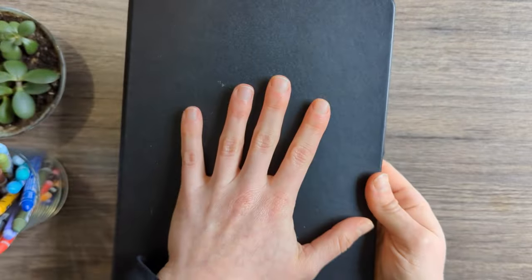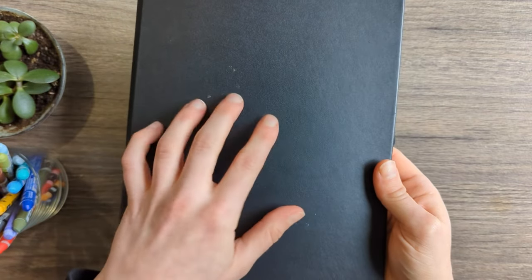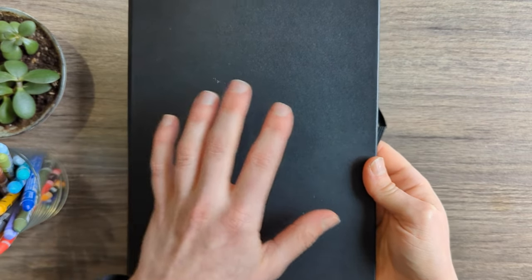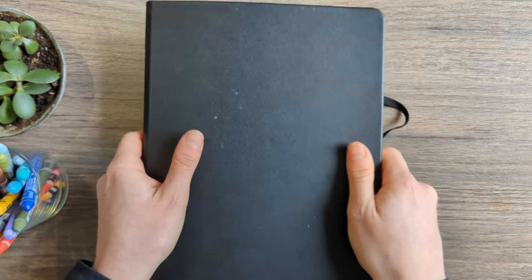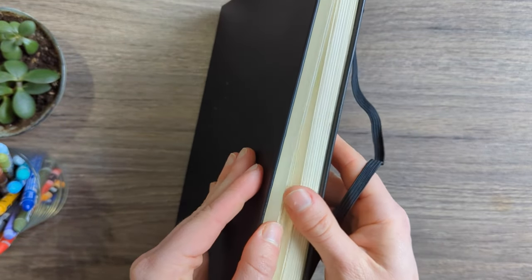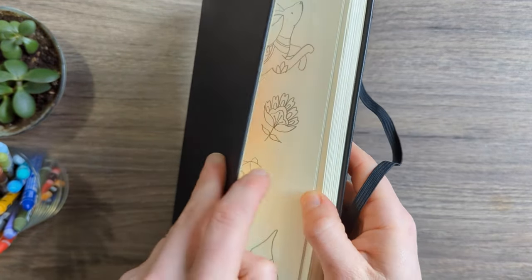I have no idea what's in here. I don't remember — I have a terrible memory. I don't know what materials I used or what I was drawing. So really this is just as much of a mystery to me as it is to you. Let's go on a little exploration together of what I was drawing at the end of 2021.